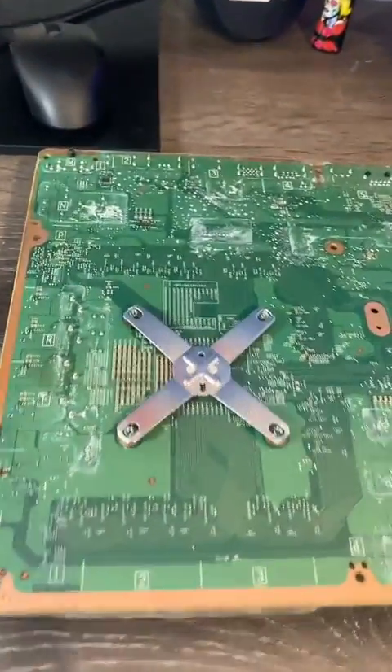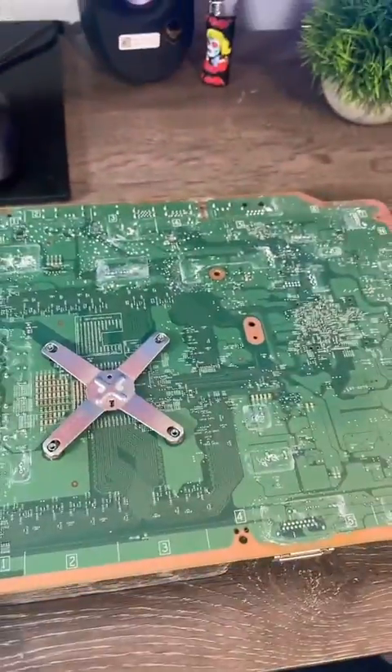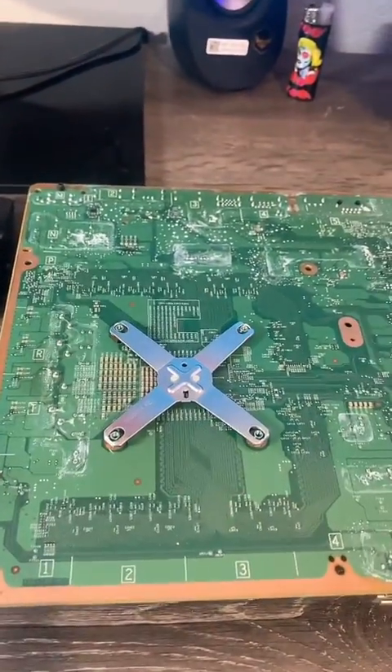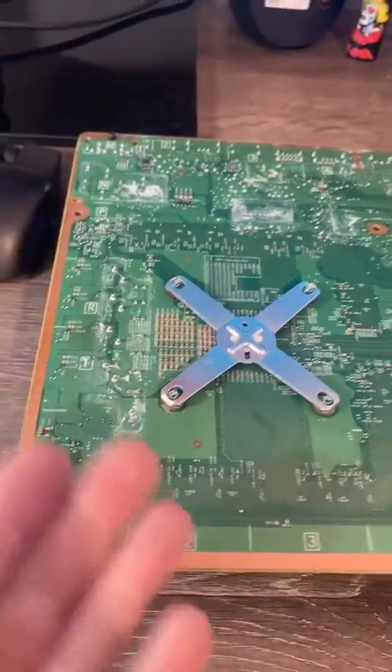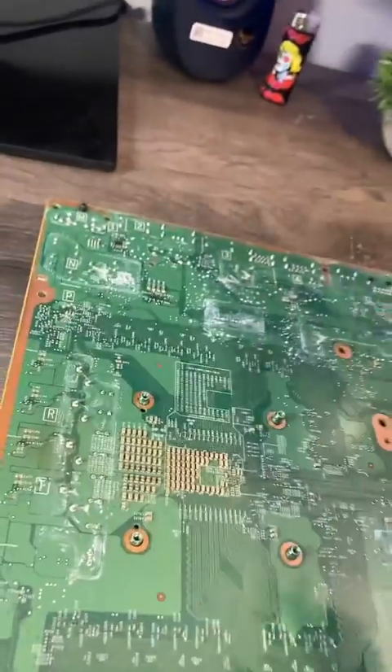Now it's just a motherboard, and as you can see, it's obviously been wet at one point because there's some corrosion — a lot of it, everywhere. Also, this is probably the stupidest system ever to hold any cooler on. They used this on the Xbox 360 also, and I'm glad they stopped using it on the newer ones because it sucked, and it still sucks. This took way too long to get off, honestly.